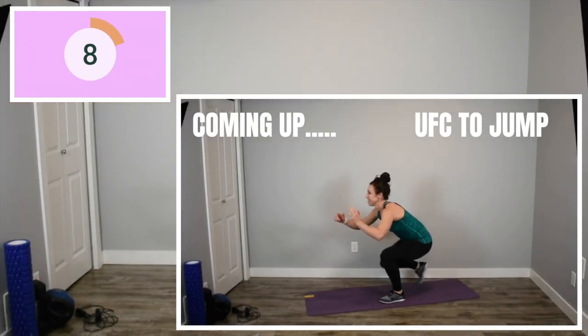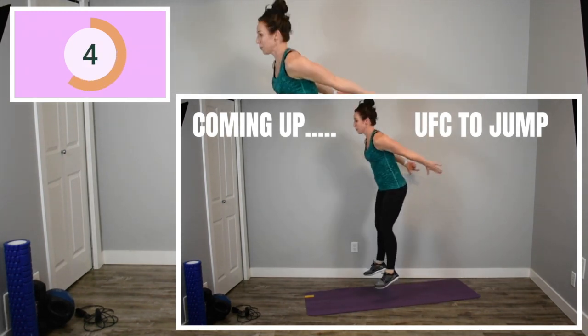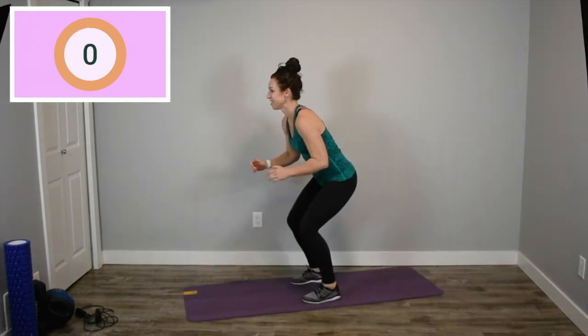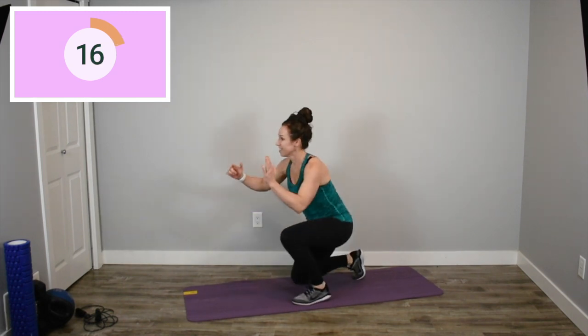Last exercise for the first round, UFC into a squat jump, meaning we are dropping one knee down, alternating each leg as you go. If you can't do the squat jump or the tuck jump at the top, just stand up and go right back down into your UFC.